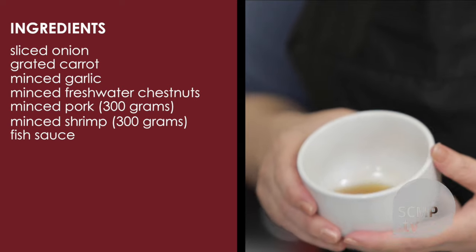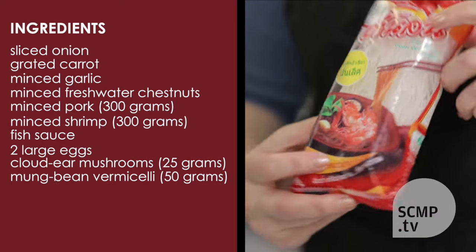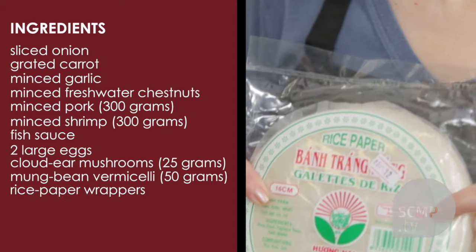You also need fish sauce, eggs, cloud ear mushrooms, mung bean vermicelli, and spring roll wrappers.